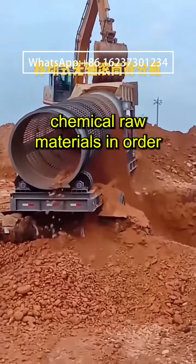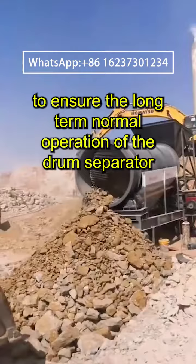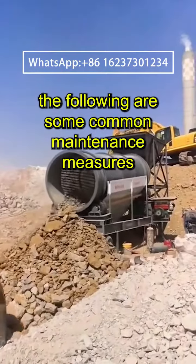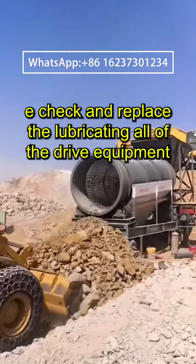In order to ensure the long-term normal operation of the drum separator, regular maintenance and repair are required. The following are some common maintenance measures: check and replace the lubricating oil of the drive equipment to ensure its normal operation.